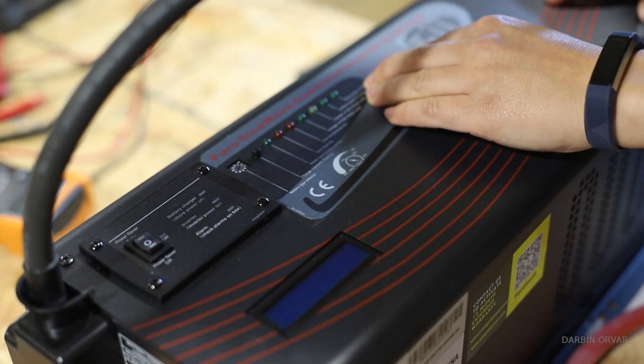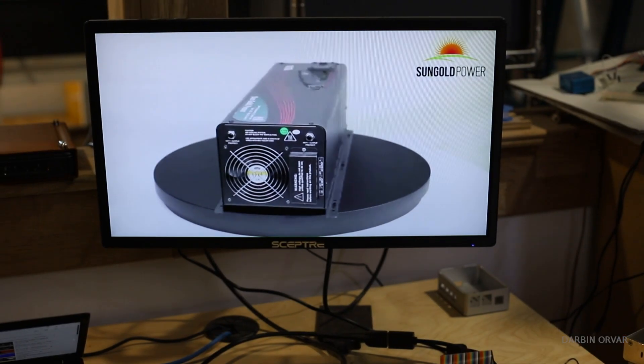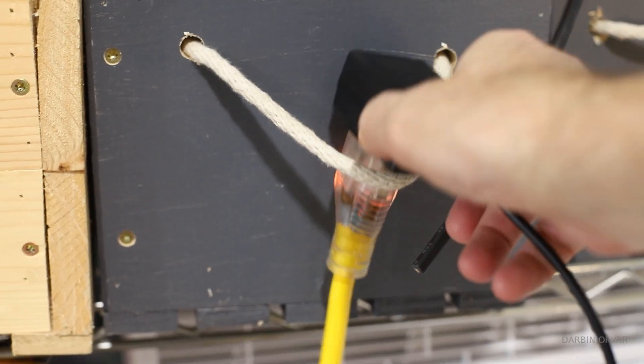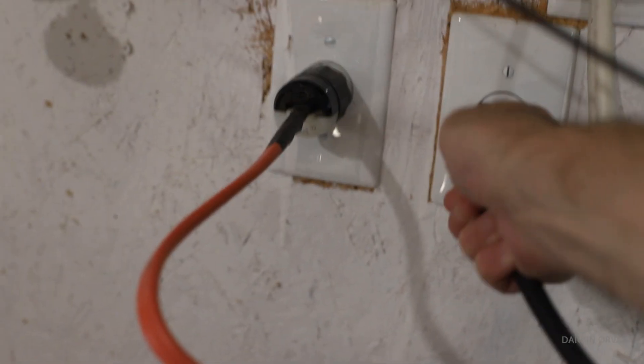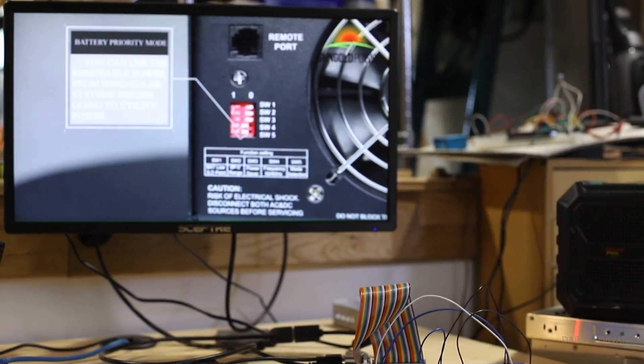I also tested it as a UPS. I have a Raspberry Pi plugged into a monitor playing a video, connected via extension cord to the inverter, which is hooked up to the wall with batteries also connected. When I pulled the plug from the wall, there was no interruption — it seamlessly switched over to battery power. It worked out really great as a UPS system.